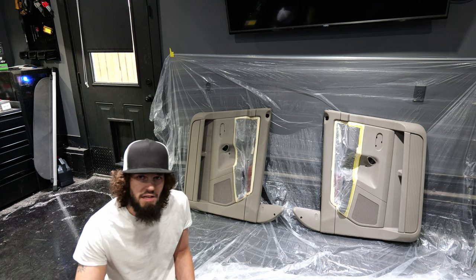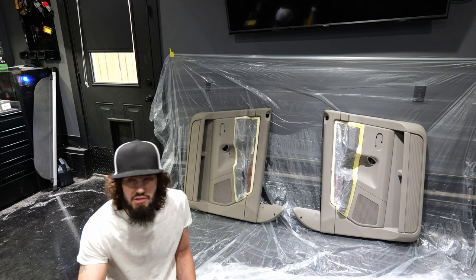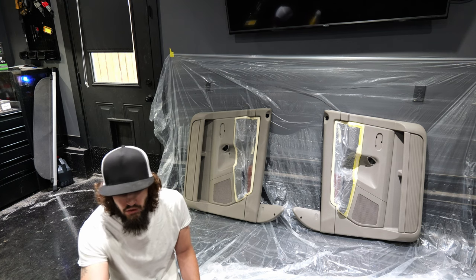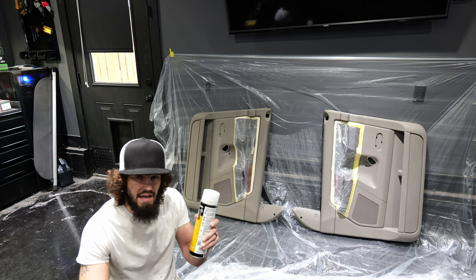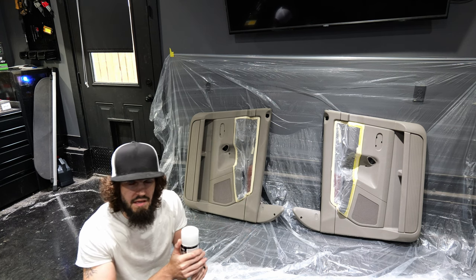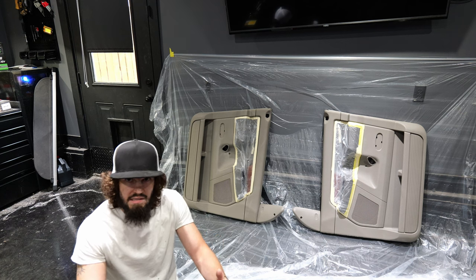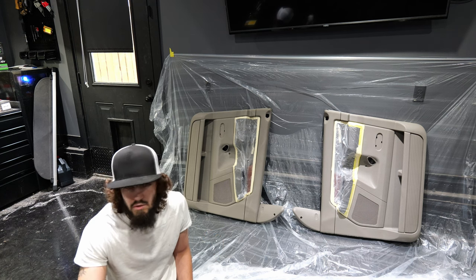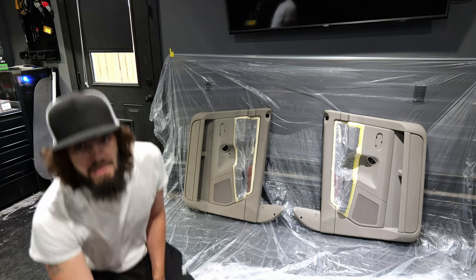We have the tarp set up to limit overspray, we have all the pieces taped off, and we have them scrubbed up — so now it's time for the adhesion promoter. All the videos I've watched recommended adhesion promoter. The front panels we're going to do with SEM adhesion promoter. Allow about five minutes between the first coat and the second coat — these are just mist coats — and then we're going to lay down the first coat of color, which will also be a light coat.